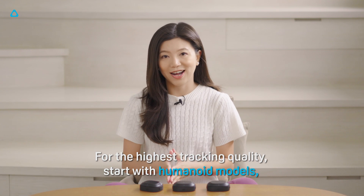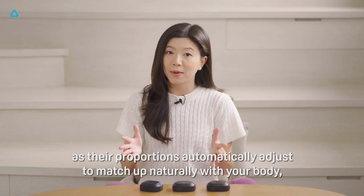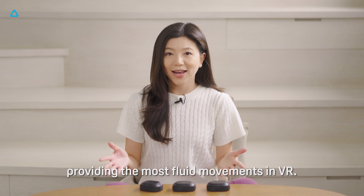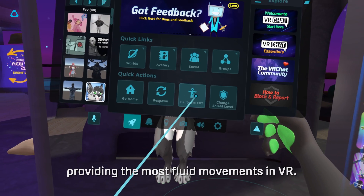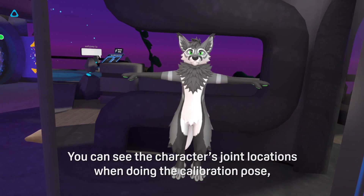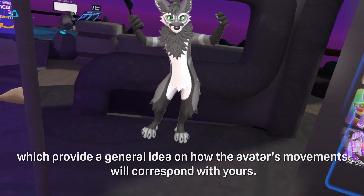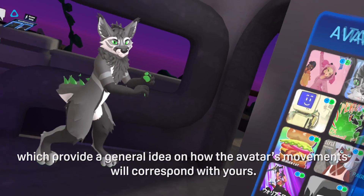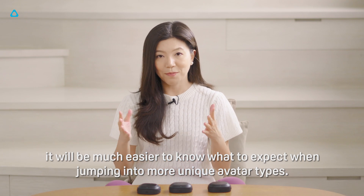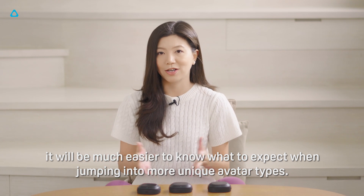For the highest tracking quality, start with the humanoid models as their proportions automatically adjust to match up naturally with your body, providing the most fluid movements in VR. You can see the characters joining locations when doing the calibration pose, which provides a general idea of how the avatar's movements will correspond with yours. Once you get a hang of it, it'll be much easier to know what to expect when jumping into more unique avatar types.